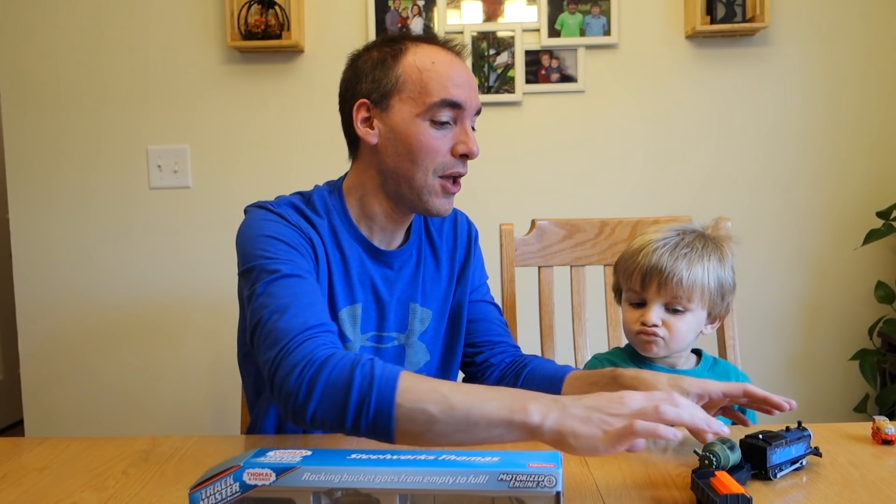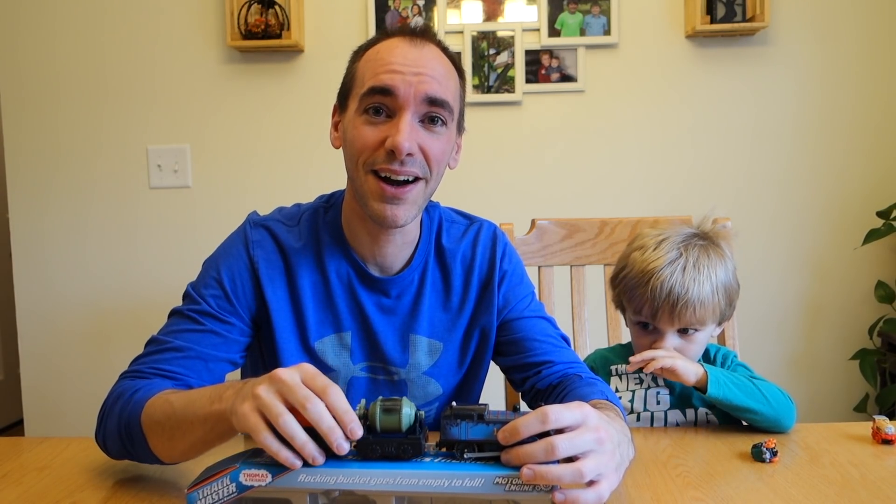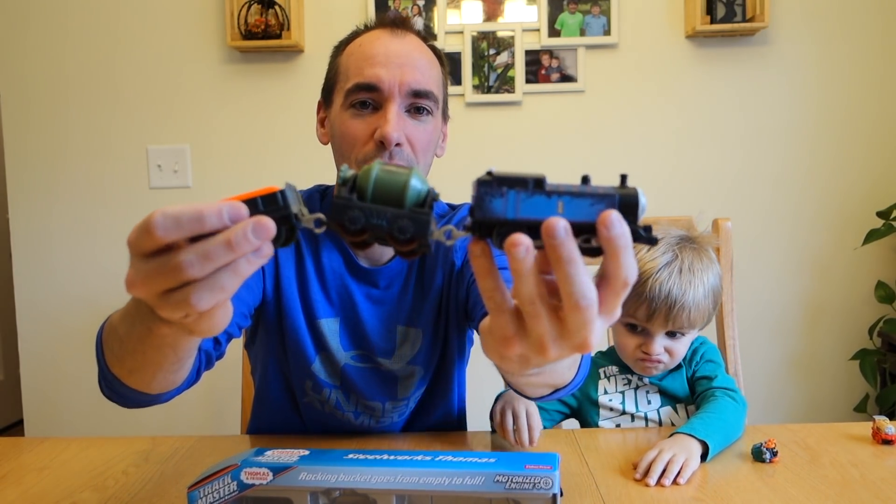We'll take that. Before we get into today's Lego video, I want to show you some of the non-Lego stuff that I picked up for Clark man yesterday — he's completely stoked about it. We've been getting into Thomas trains. If you want to see our first video and our build on that, I'll link it up above — it's on our other channel.